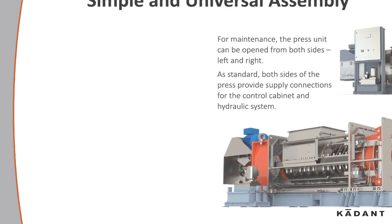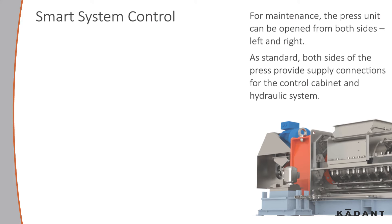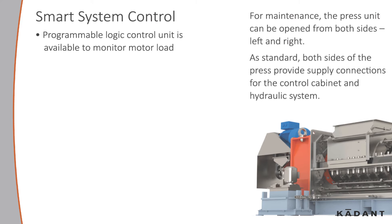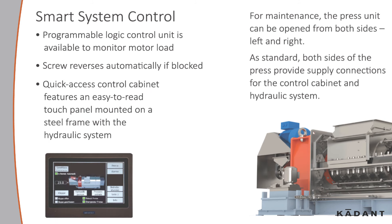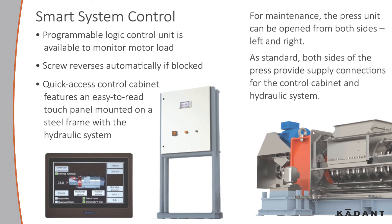Let's take a look at the smart system control. A programmable logic control unit is available to monitor the load. The screw will reverse automatically if blocked. The quick access control cabinet features an easy to read touch panel that is mounted to the steel frame with the hydraulic system.